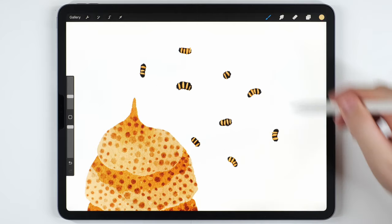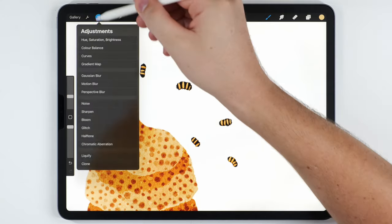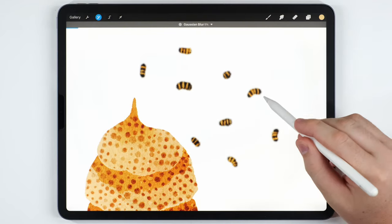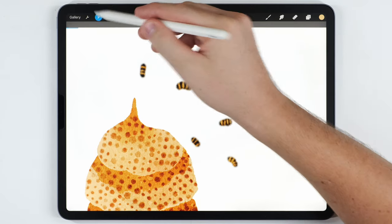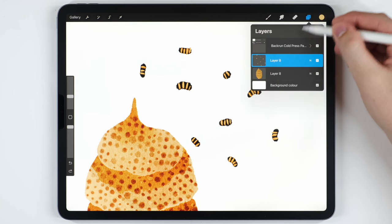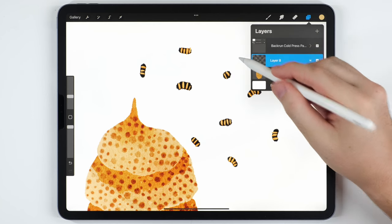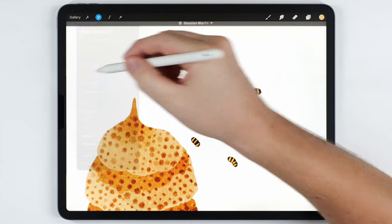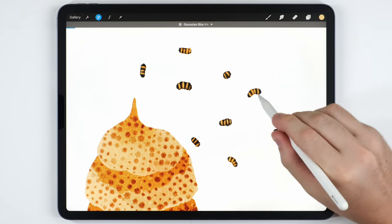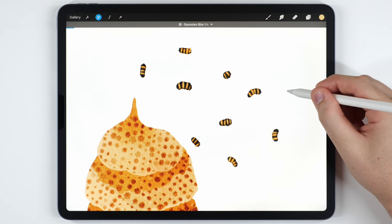At this point I want to blur and blend everything using the Gaussian Blur tool. If I use it directly it softens the outer edge of the bee and doesn't look right, so I'll undo that. Instead I'll tap on the bee layer and set it to Alpha Lock — now when I use Gaussian Blur it only blurs the inside of the bee without affecting the outer edge. I'll blur it just a little bit, then make sure to turn Alpha Lock back off.